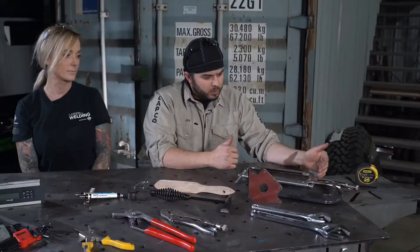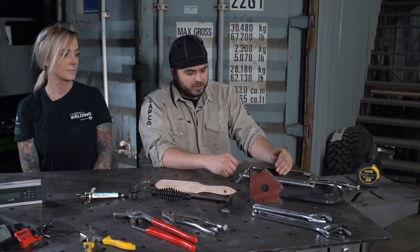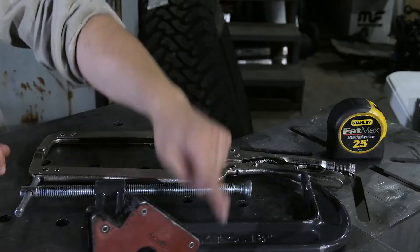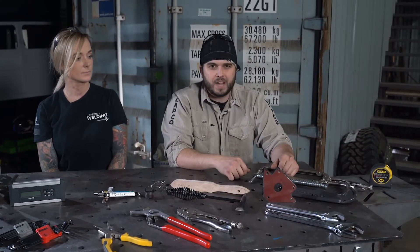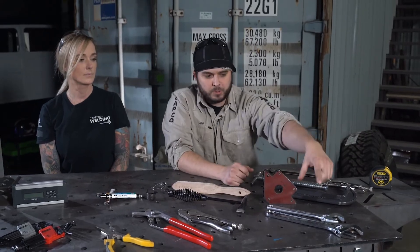This particular one is nice because it has a deep throat for clamping certain pieces of material. They come in handy especially when you're fabricating with sheet metal. A C-clamp — you definitely have to have it whenever you're fabricating or working with materials, being able to hold it down in position.